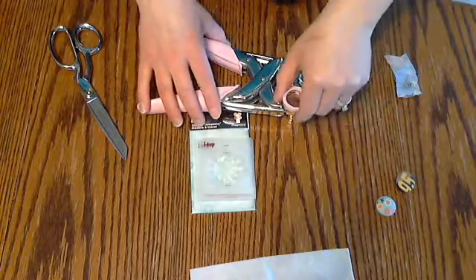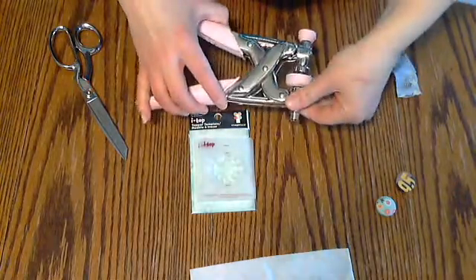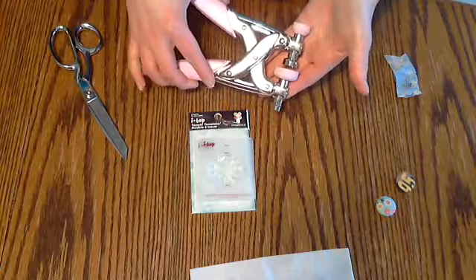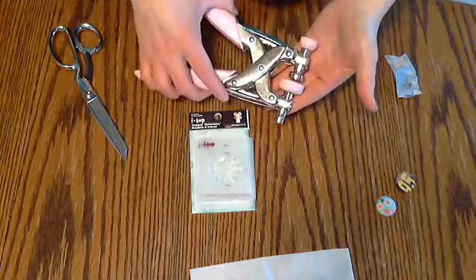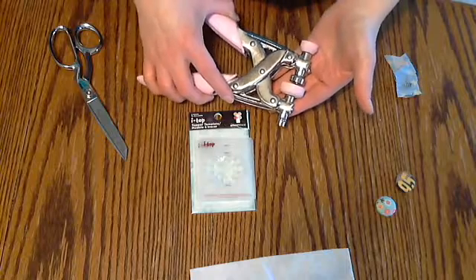So I hope that helped you out and gave you some more ideas about what you can do with the iTop tool and how easy it is to use, because it really is very user friendly. And I can't wait to see what you come up with with your iTop.